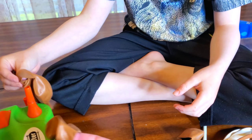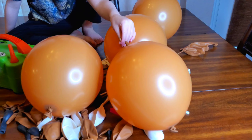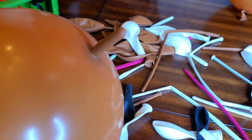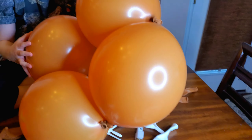It says inflate them to seven inches. I don't know how much that is. Whoa! I don't know how big this is but I feel like it's about seven. Alright, so we have four balloons inflated. We're gonna tie them end to end like this in a circle. Here are my tail balloons. Alright, so there are the four balloons tied in a circle.